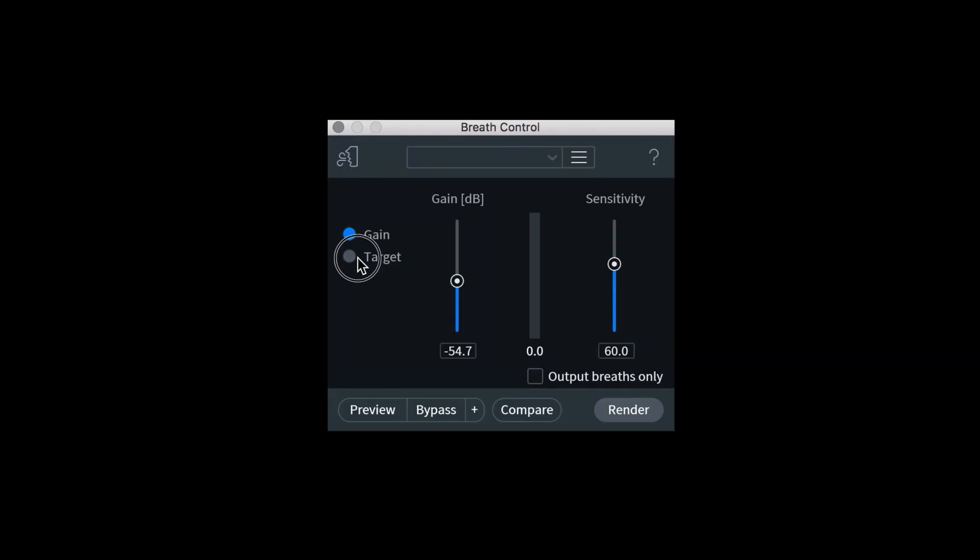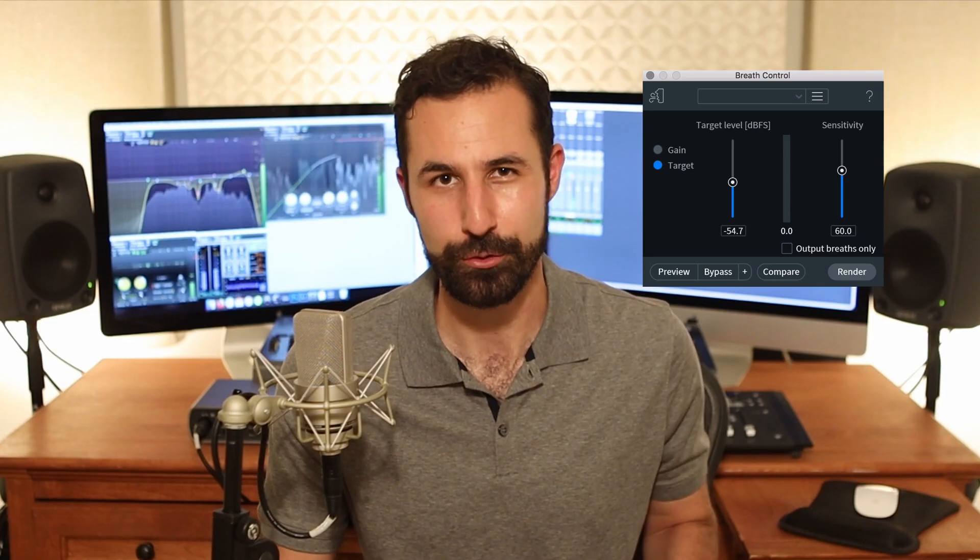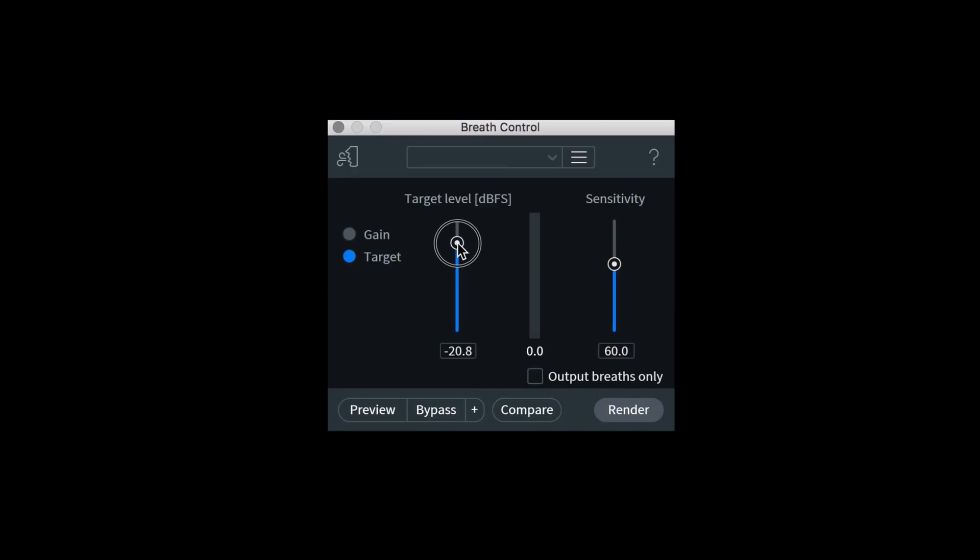Otherwise, you can set a target level, which is basically going to measure each breath's loudness and adjust it intelligently based on how loud you want them to be overall. Next of course is your level adjustment, which is going to tell Breath Control how much you want those detected breaths decreased.